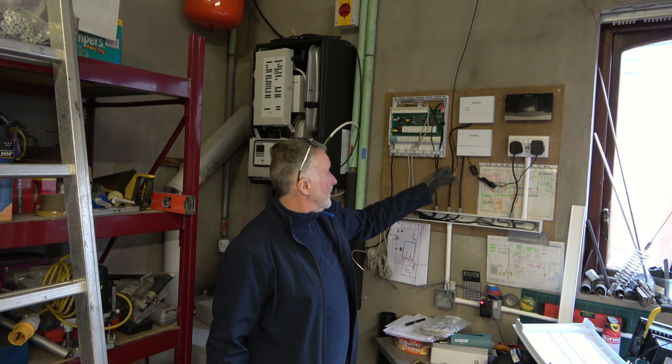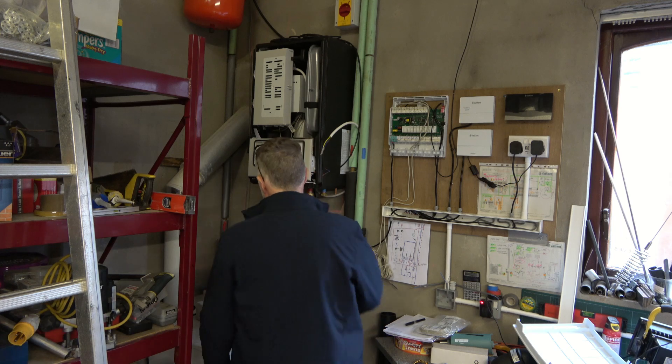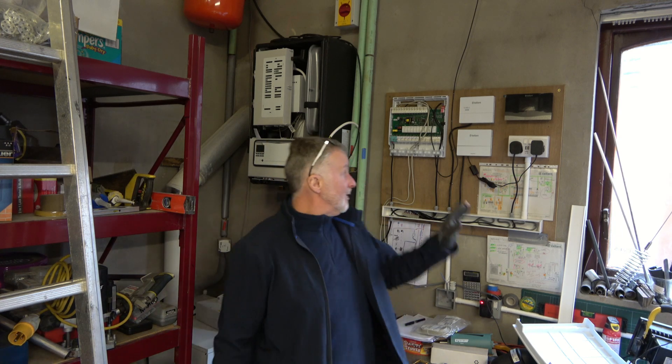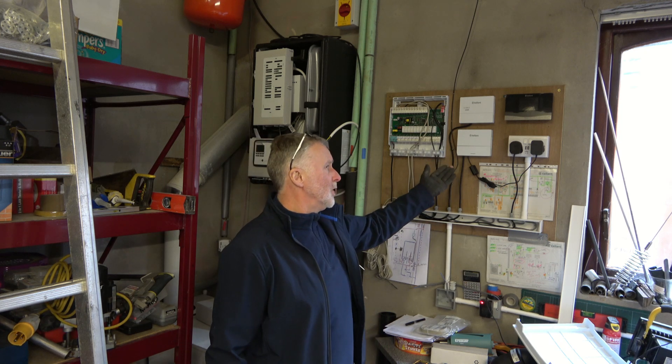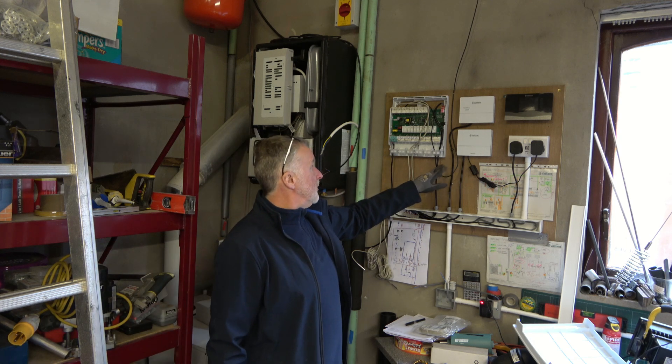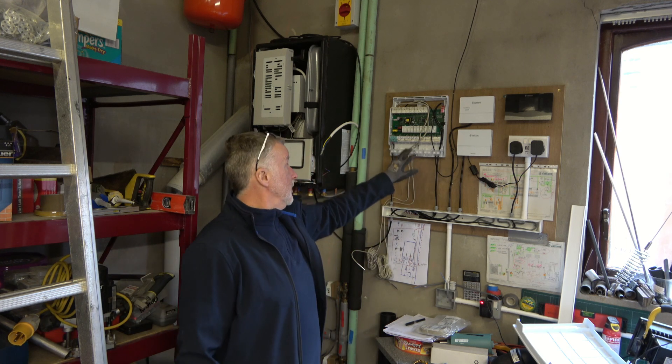What I'm going to do is, since I've taken the controller interface and brought it down to the panel, I'm going to repurpose that lead. It's a two core screened lead and I'm going to use that to bring the temperature of the cylinder down to the wiring center.